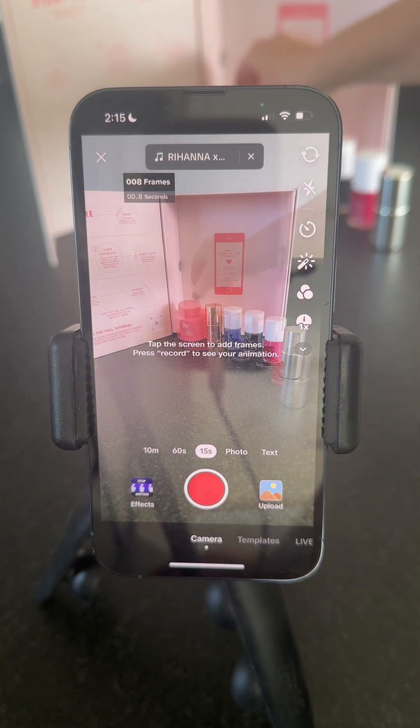Pro tip: it's helpful to use the same hand that's moving the products and tapping the screen, because you want to make sure you take your hand out completely before you tap the screen so that your hand's not in the stop motion. It's good to use one hand if you can. Move the product, tap the screen, move the product, tap the screen — this way you're never recording your hand in the frame.